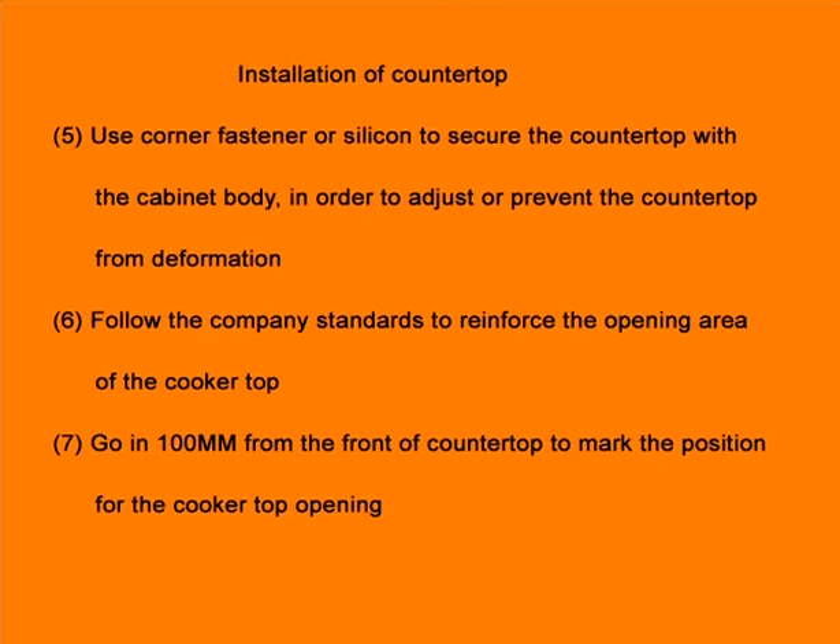Step 6: Follow the company standards to reinforce the opening area of the cooker top. Step 7: Go in 100mm from the front of the countertop to mark the position for the cooker top opening.